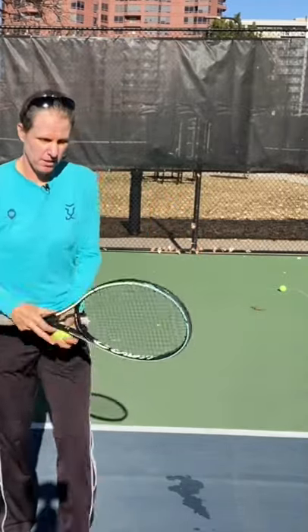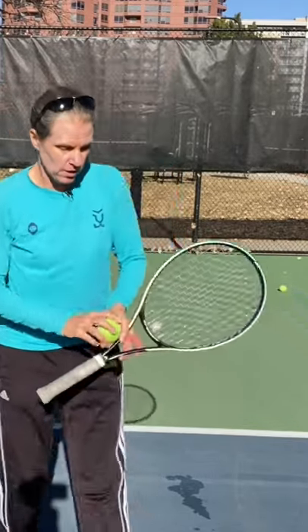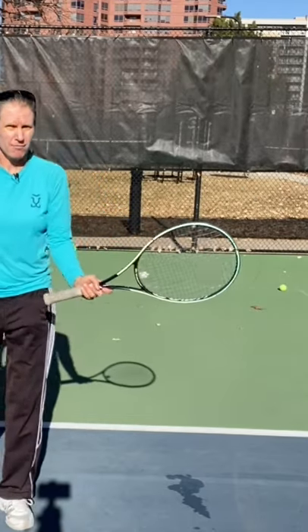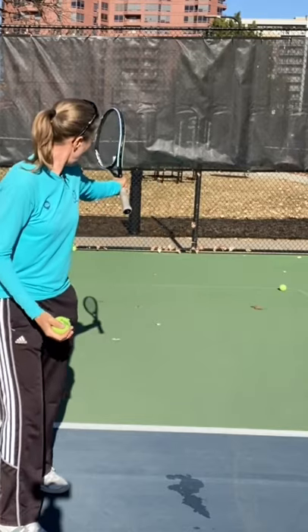For the proper take back, not having the chicken wings or the t-rex arms, and then also the follow through. Just hit left-handed forehands — let's see how that goes, hopefully I'm not taking out the camera. So I would suggest...